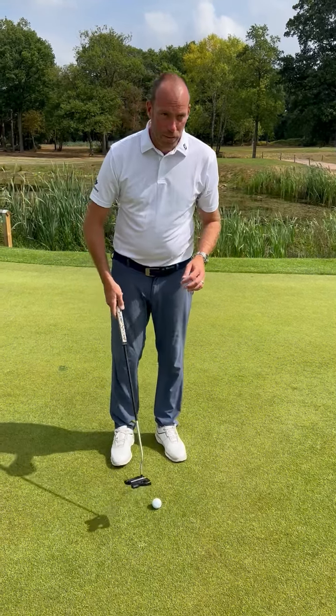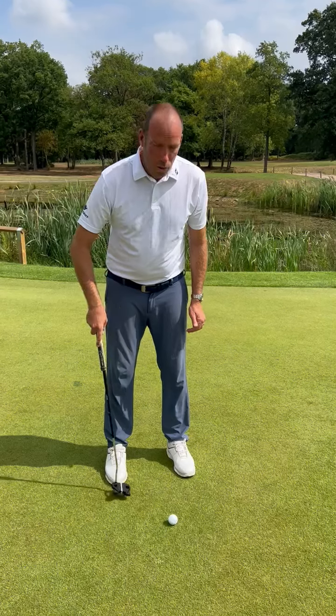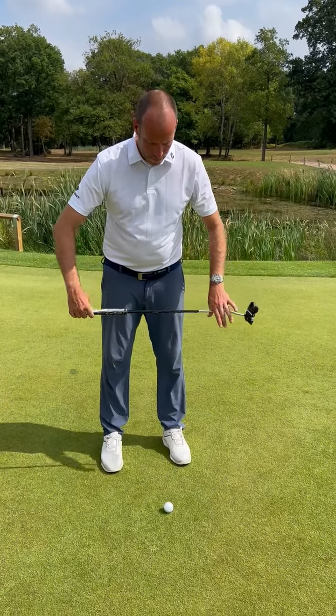Ladies, thanks for coming to see me today. Just a quick recap of putting. Firstly, we want to have these feet at 12 o'clock and 12 o'clock to help us aim.